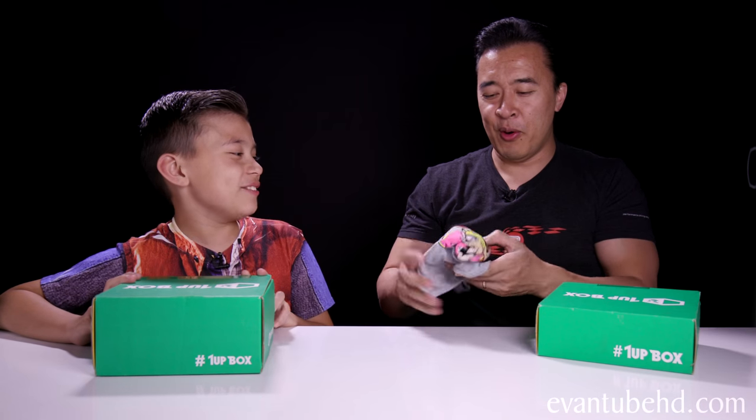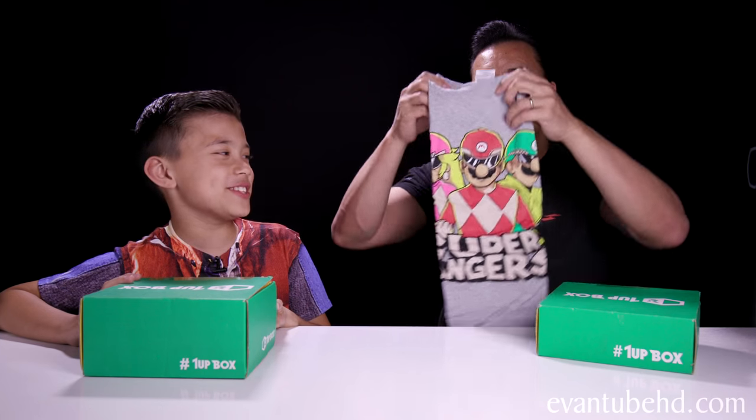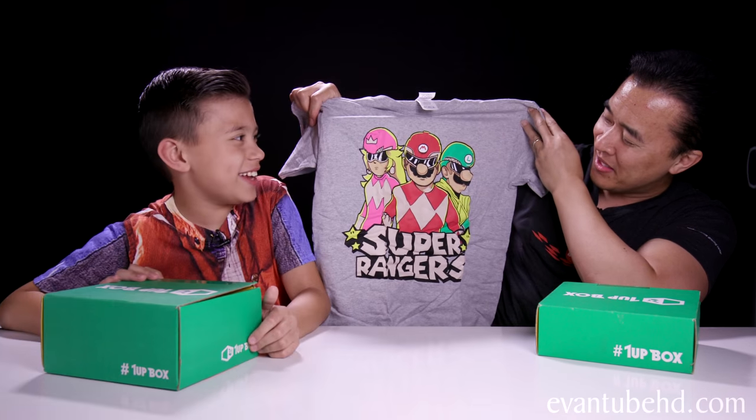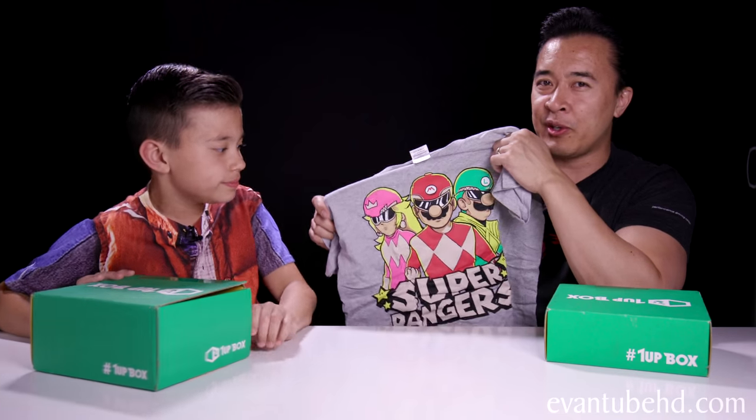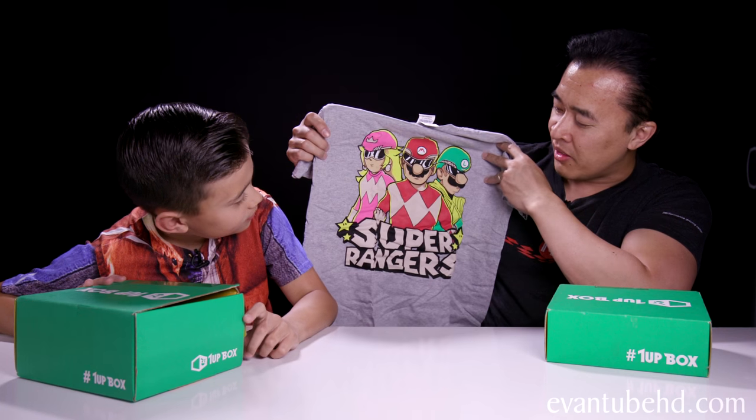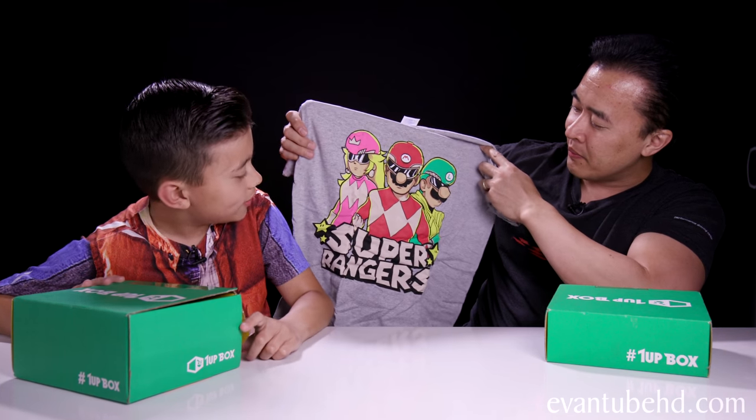I guess I should take out the shirt too. Whoa! I'm gonna be keeping this. It's like Power Rangers and Mario combined. That's pretty cool. Time to trade. So you can select your size shirt. These are all youth mediums, so Evan's gonna wear all of these. I don't think I could fit any of them.